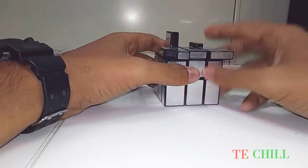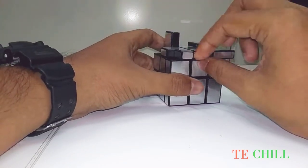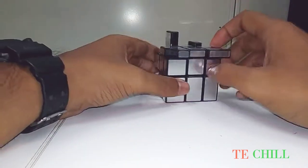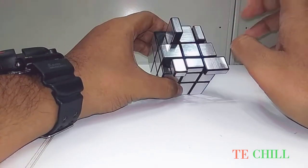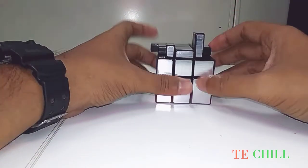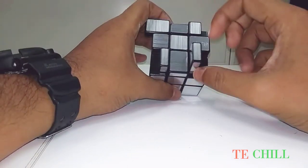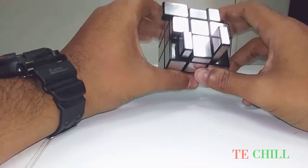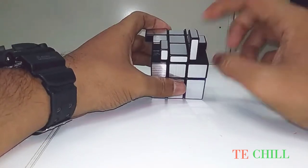Okay, this is the perfect — the middle pieces are all perfect. Then you need to arrange the corner pieces. First you have to check whether the corner pieces are in the right place or not. This may not be the right place — maybe this is the right place. I want to check.